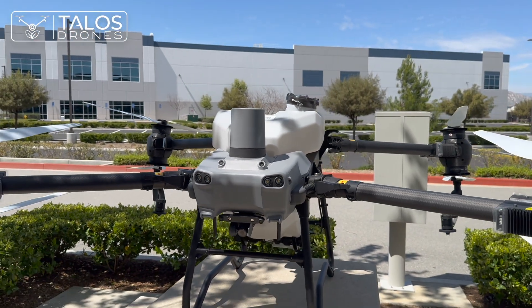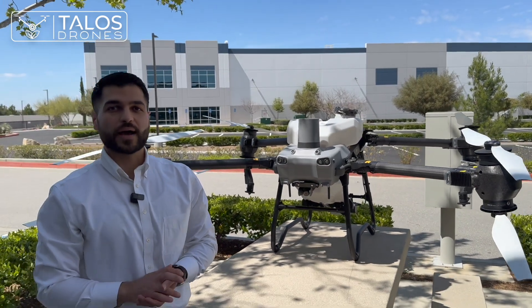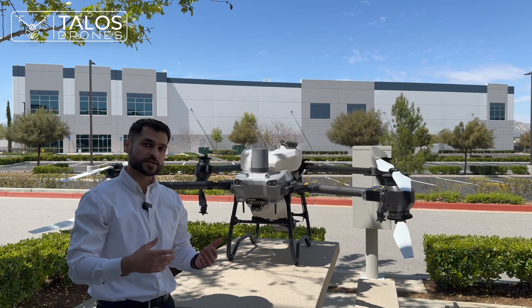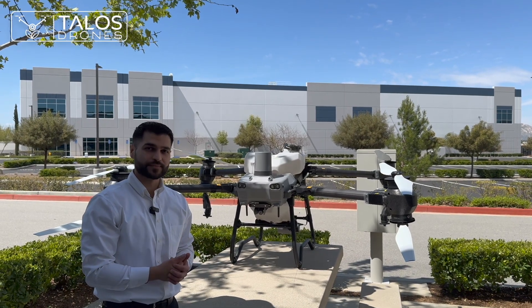I think we're good on this video and we will make more videos flying the drone and testing the new features they added to the software of the drone. Thank you for watching.